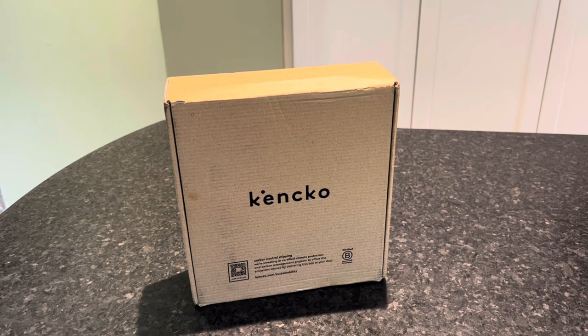Hey everyone, Allison here from mealfinds.com. Today we are talking about Kenko — we are going to unbox our box from Kenko, go over pricing, pros and cons, and we are going to make a smoothie. Stay tuned to the end and you can see how we make a Kenko smoothie in under 60 seconds with no blender.